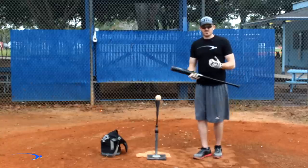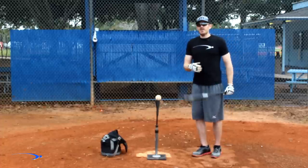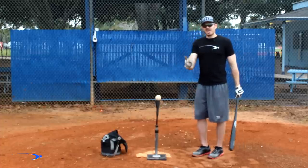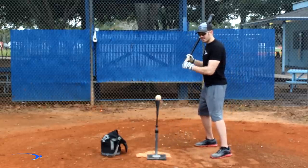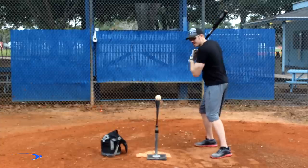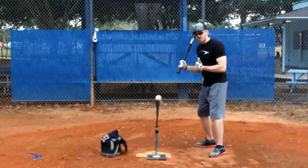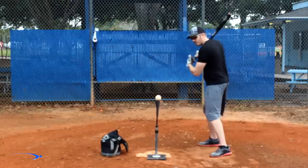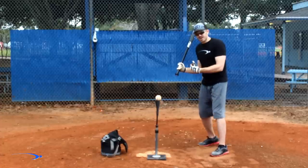A lot of coaches would say you pull your head out because you're trying to swing too hard — and that's right. But from a mechanical standpoint, trying to swing too hard usually means winding up the body to get the big muscles moving. So by trying to swing harder, we end up winding up more and burying our hands, and then when we try to swing real hard, our head flies out.